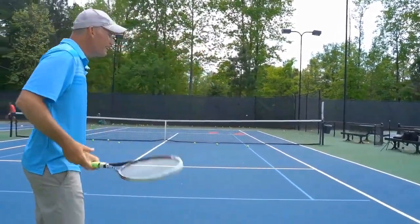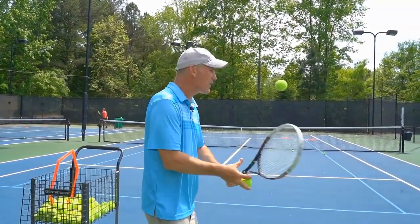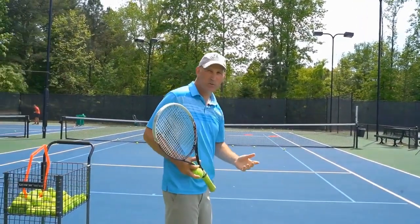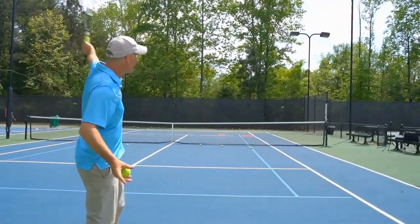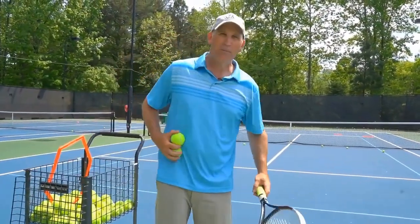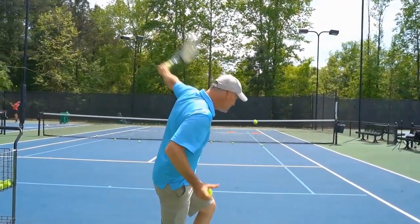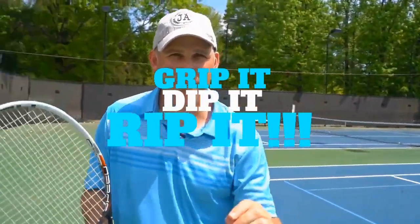The last tip is to rip it — just trust it. Some of these are gonna fly out; it doesn't matter. What we tend to do when learning the topspin backhand is get very apprehensive — I do the same thing — and we slow our racket head down and decelerate, and the balls tend to float and fly away. That acceleration helps put the ball into the court. I just swung through it and trusted it, and the ball went over the net and in.